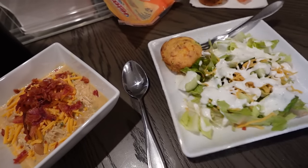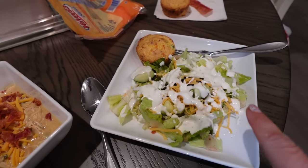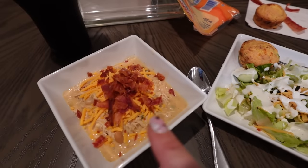Look at how thick and creamy this is — I'm so excited. I'm scooping some into my bowl, topping it with a little bit of cheese and some bacon. I have a side salad and our jalapeño popper cornbread. Let's give it a try. My daughter actually likes it too — two thumbs up for sure.